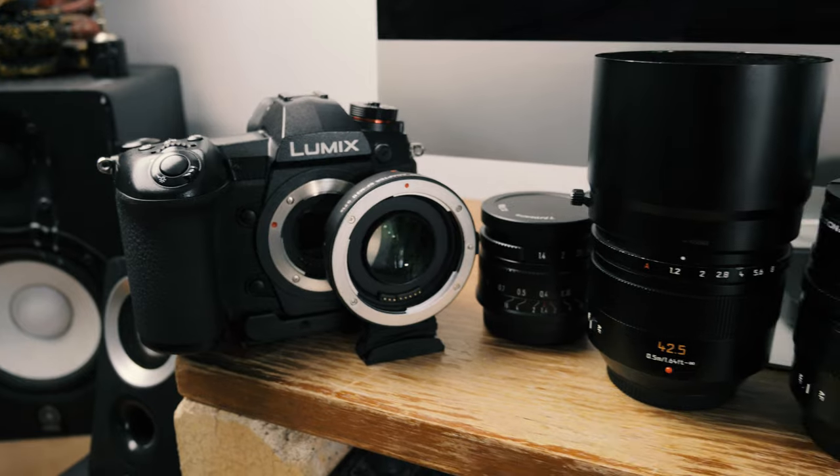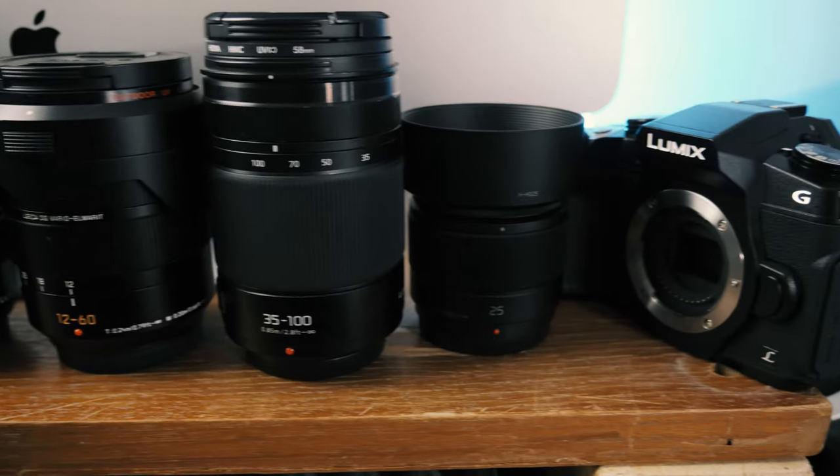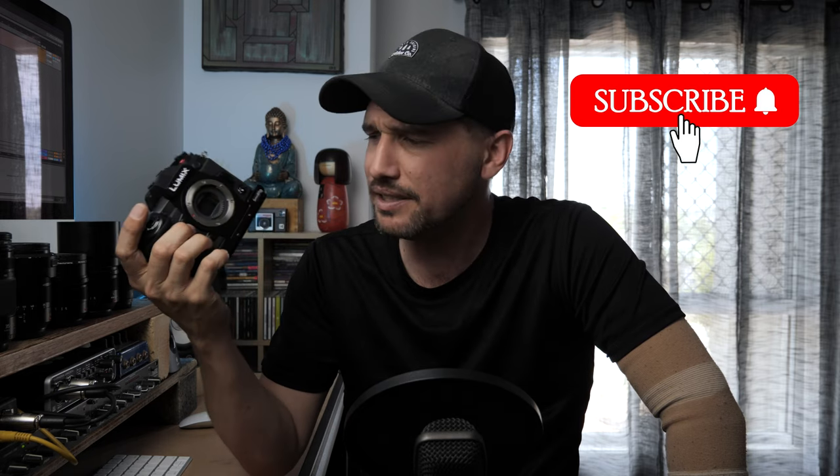Micro four-thirds for professional work — building up a kit so you can start making some money. Let's get one thing out of the way first: micro four-thirds, in particular Panasonic cameras, are more than capable for professional work. We're going to focus more on photography. The GH5 really carved its way into the world of video and a lot of professional videographers use that camera, with many now moving on to the GH6 or the GH5 Mark II.